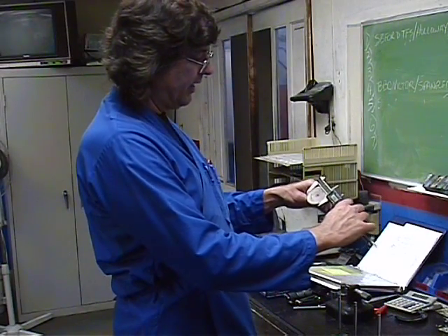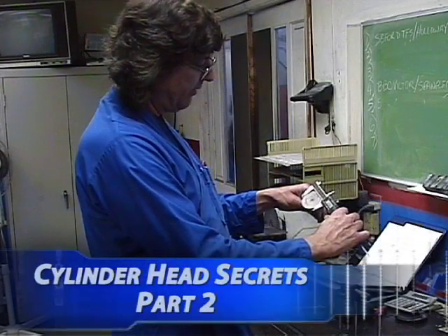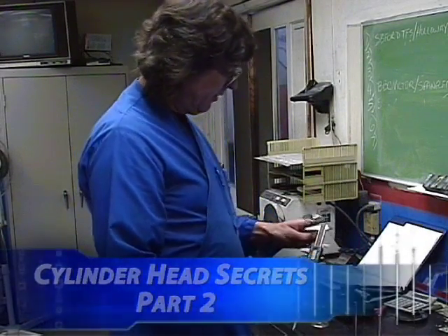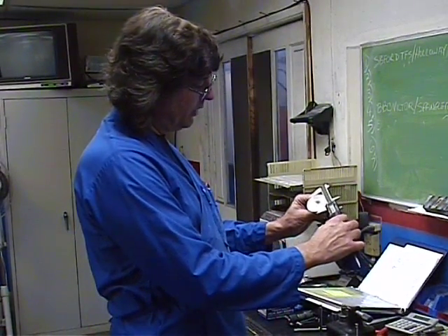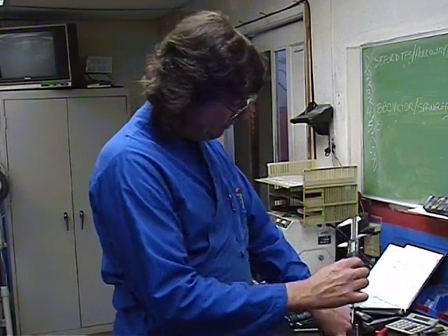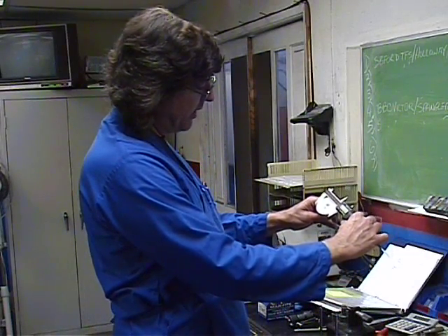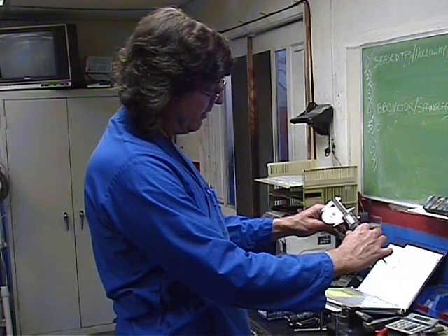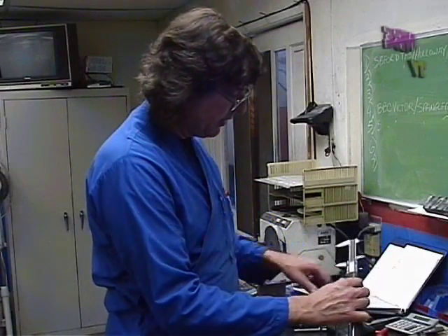Stock L92 intake valve measures 2.165 inches. Our factory REV replacement valve measures 2.160 inches. And our larger bore valve measures out at 2.180 inches, plus a couple extra thou for good measure.